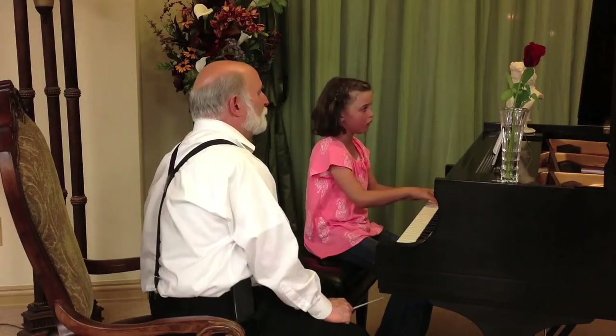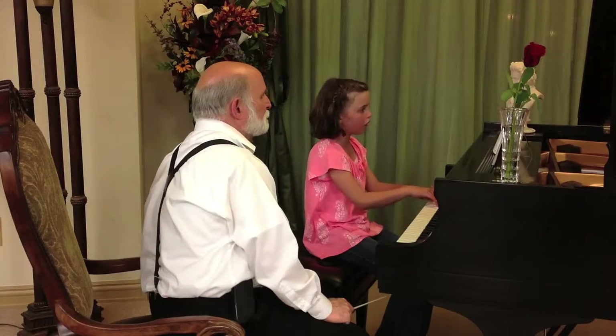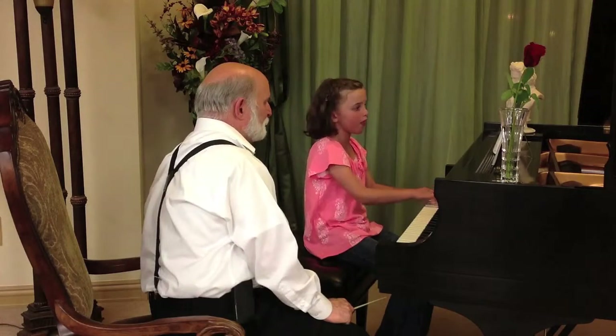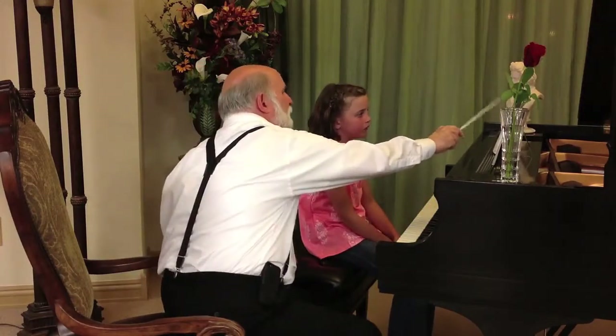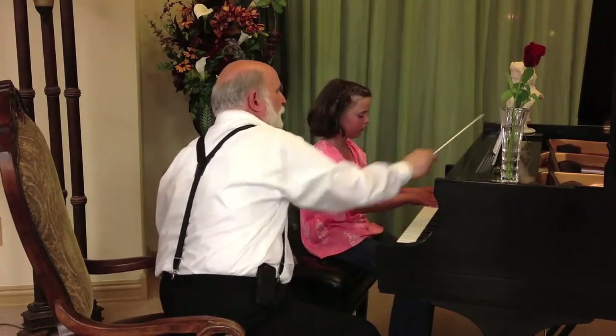Better. Keep going. You're getting it. There's only a couple places where you have those breaks. Now you can lift a little bit at the end of these. Try this line for me — the mezzo piano, the second line.